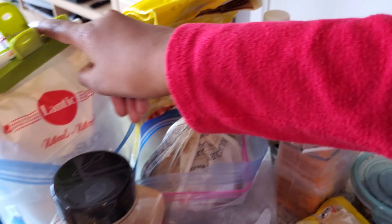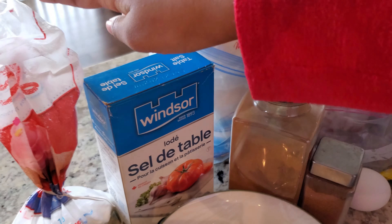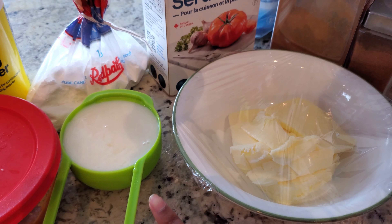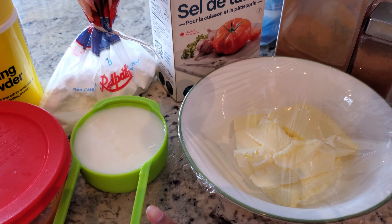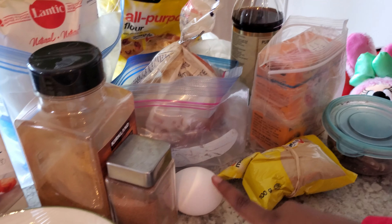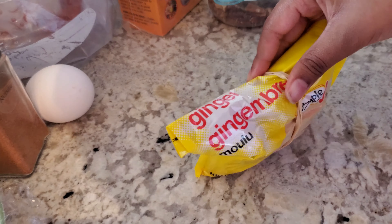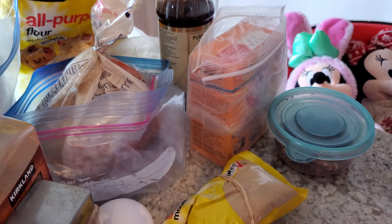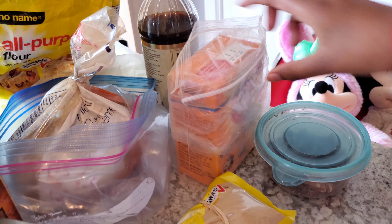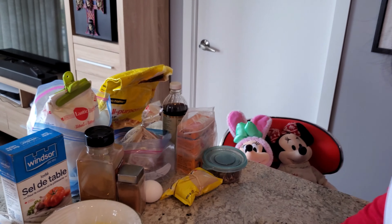Over here is flour, sugar, salt, powdered sugar, baking powder, pumpkin, buttermilk — and we made it with some milk and lemon juice — butter, cinnamon, nutmeg, one egg, ginger, brown sugar, baking soda, and some pecans.